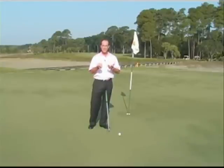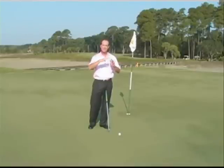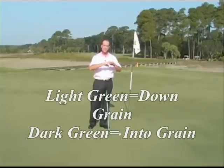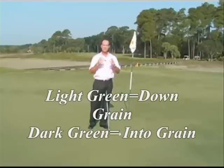What do you look for on the putting green? Well, when the grass lies down, it's kind of a lighter, shinier colored green — a light hue — and that is one of the ways you can tell. When you're looking into the grain, it's kind of a darker, maybe a hunter green kind of feel on the putting green.